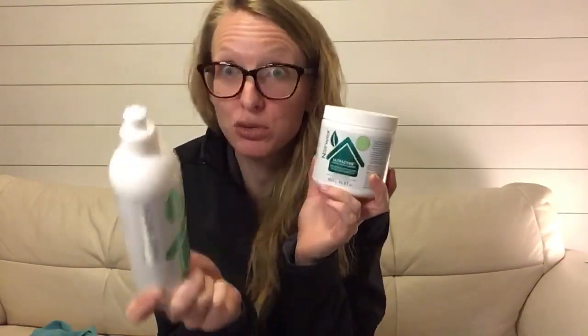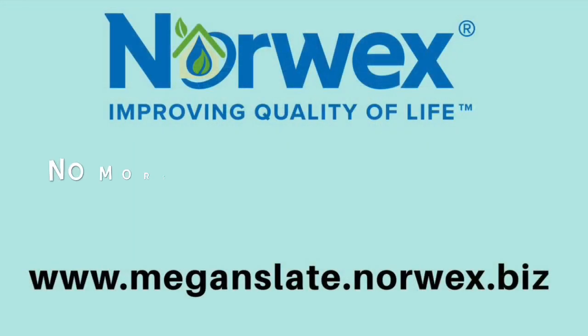These two are another huge favorite of mine in the kitchen. Stay tuned — watch my next video on the Ultrazyme and the Rinse Aid so you know how to use these in your kitchen. Happy cleaning, guys. Bye!